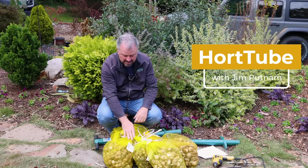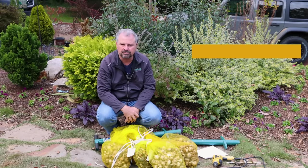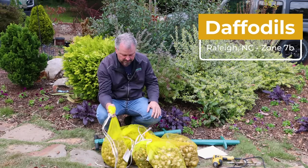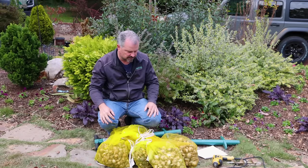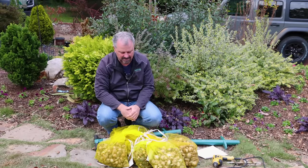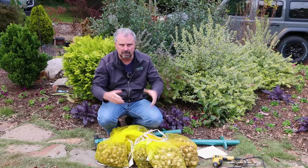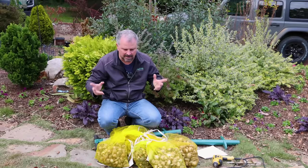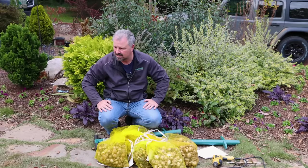Welcome to HortTube. My name is John Putnam. I have an absolutely crazy number of daffodils. They're not all going here - some are going to a landscape job we've been working on, and some are going to be gifted to neighbors. These are all from Colorblends - I'll put a link down below. These are great bulbs. One of the keys to spring flowering bulbs is to get good bulbs. I'm not being paid by them, I'm just telling you I've had experience buying less expensive, smaller bulbs, and every time we get stuff from Colorblends, they turn out great.